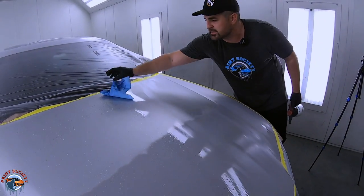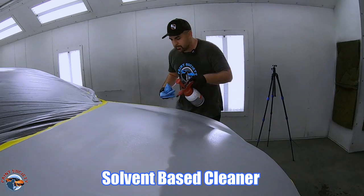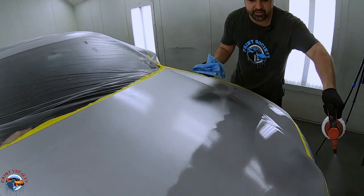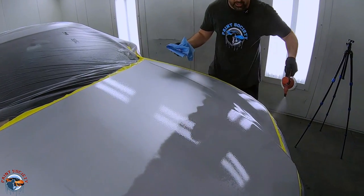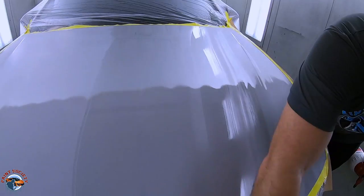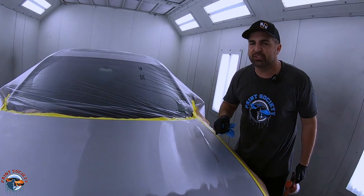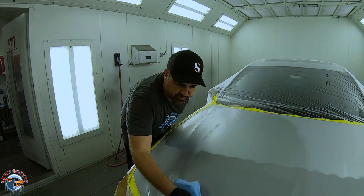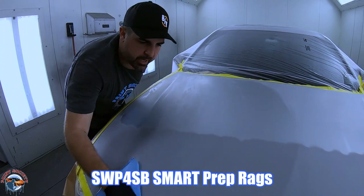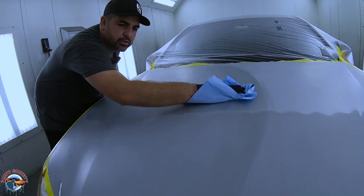Nobody will complain about you using three or four rags, but they will complain about all the fish eyes you got because you didn't take enough time to clean the panel. Now with the solvent, make it wet — the whole thing — to lift contaminants to the surface. Work in small areas, wipe it off in one direction. If you don't get all of it off and let it evaporate on the panel, that can create fish eyes. Dry it with a prep towel — like these Smart prep towels — not shop towels from Walmart, which leave lint.